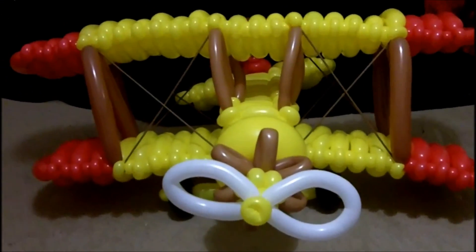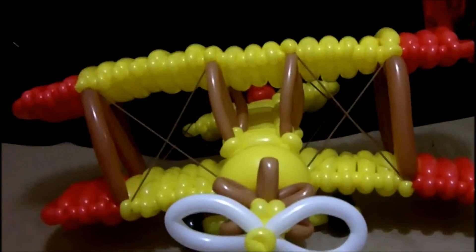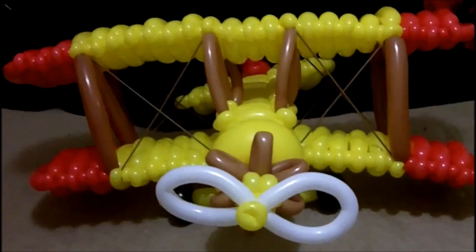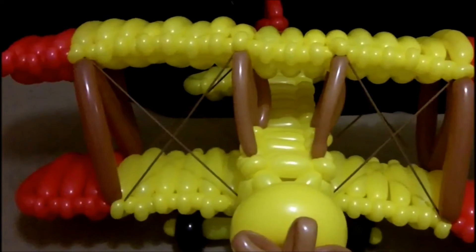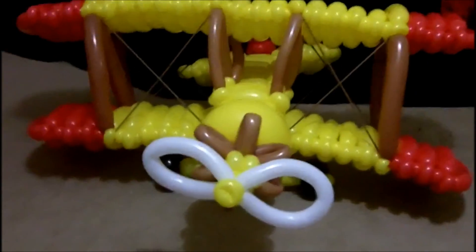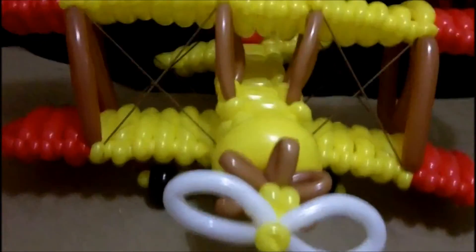So yeah, there we are. My client asked for an airplane, but I don't think they were expecting something like this. They're going to be in quite a surprise tomorrow when I bring it. Hope you guys enjoyed seeing the process of it coming together. I had a lot of fun making it and I hope you guys were entertained. Thanks for sticking around.